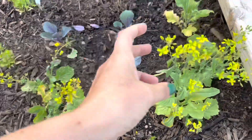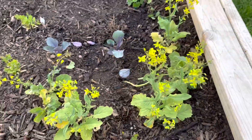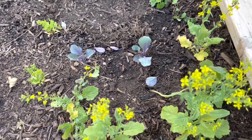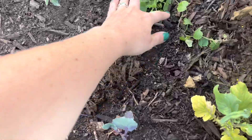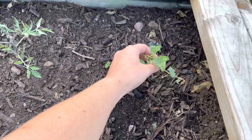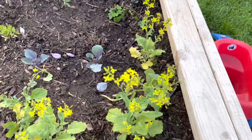Especially if you're trying to prevent your stuff from going to seed. But I let a lot of this go because we don't have a lot of flowering stuff in the garden right now and I wanted to have something for the pollinators to munch on. This right here is a cucamelon — also called a Mexican sour gherkin. I've never grown those and I'm excited about it.